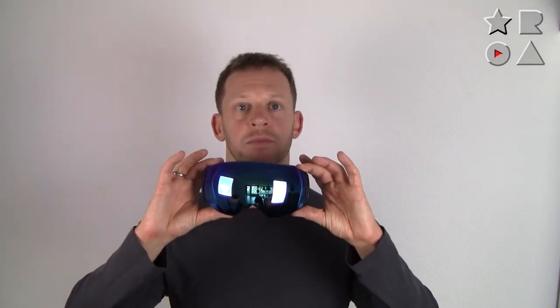This is Peter from Reviews on Anything with a look at the snowboard goggles from Snow Ledge, in this case in Revolt Blue. Hope you guys enjoyed the video — please subscribe to the channel, and I'll catch you in the next one. Cheers.